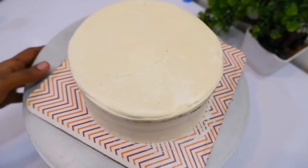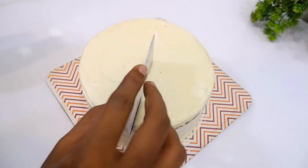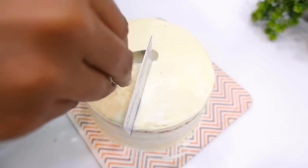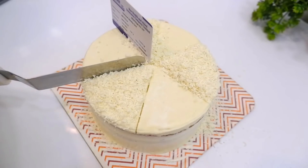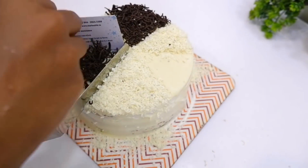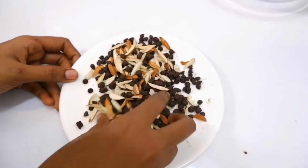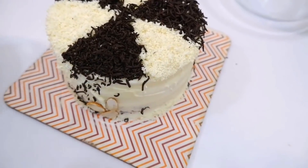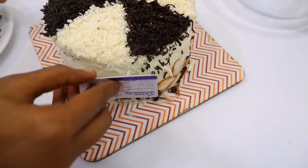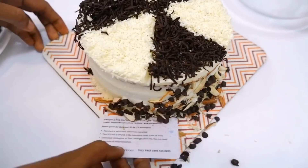Now let's clean it up and put it in the fridge for 10 minutes. I will add the design and put it in the corners. I will add dark chocolate and clean it with the remaining ingredients. I will put it in the fridge with dark chocolate chips as decoration as well.